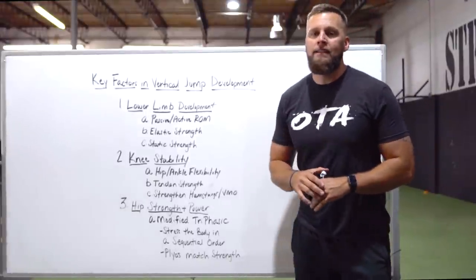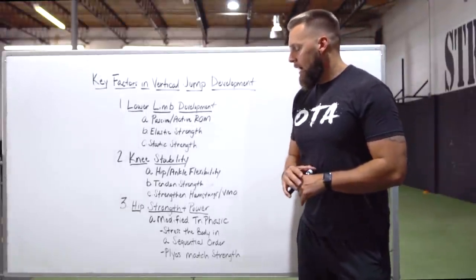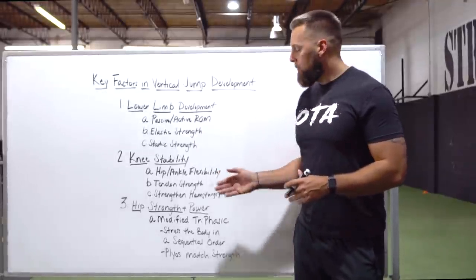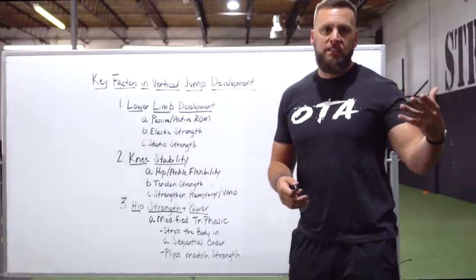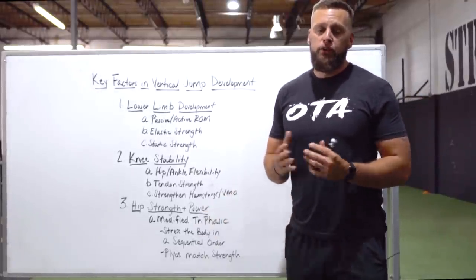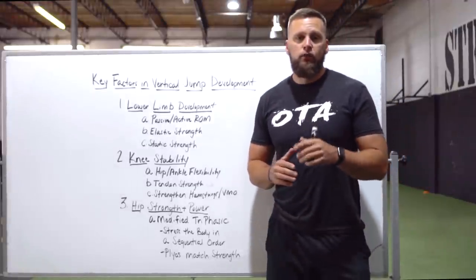In the next series of videos I'm going to dive deeper into these things, including the best periodization and how I've actually modified triphasic training to produce an elite vertical jump with my athletes. I look forward to seeing you guys in the next video.